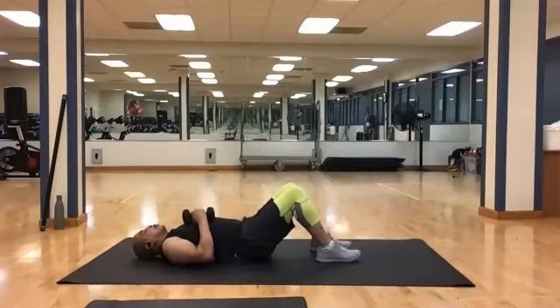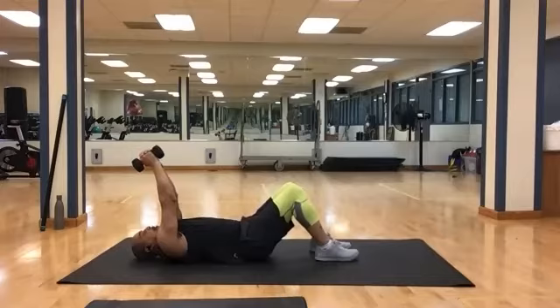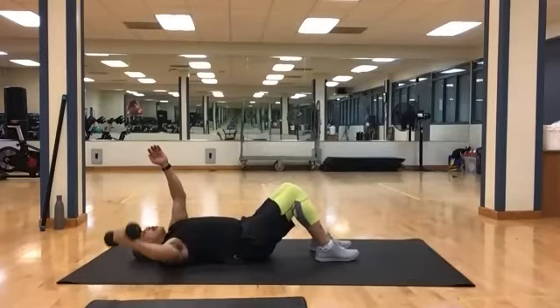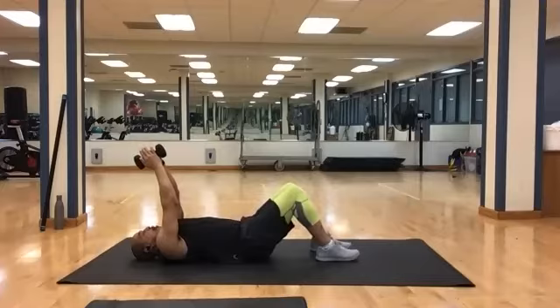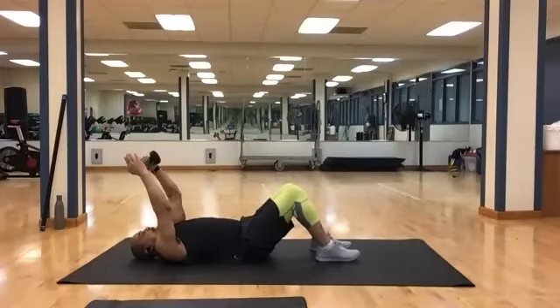Bring your weights down, put one on the floor. Bring it up, get ready for your single fly — leave the empty hand up. And 1, 2, 3, 4, 5, 6, 7, 8, 9, and 10. Bring it down. Switch hands, reset — 10 more. And 1, 2, 3, 4, 5, 6, 7, 8, 9, and 10.